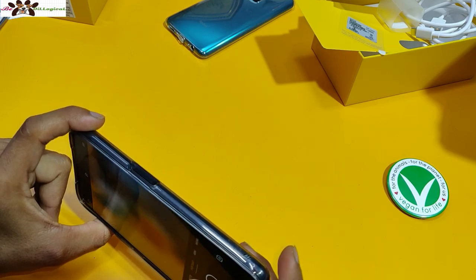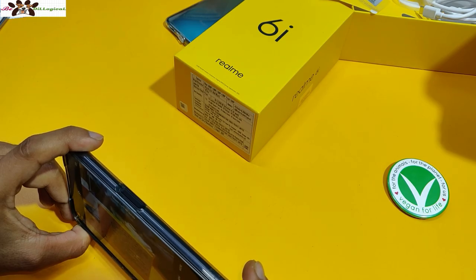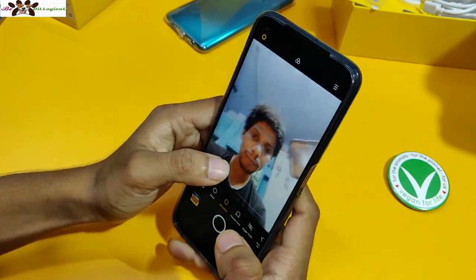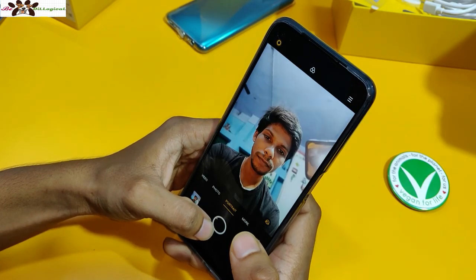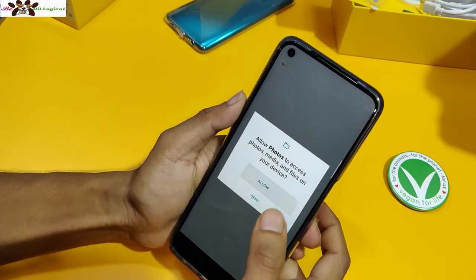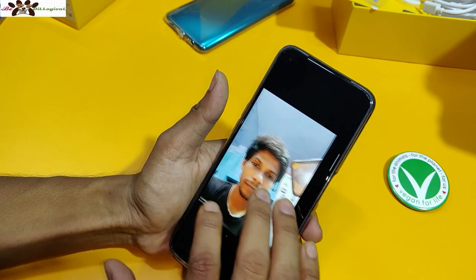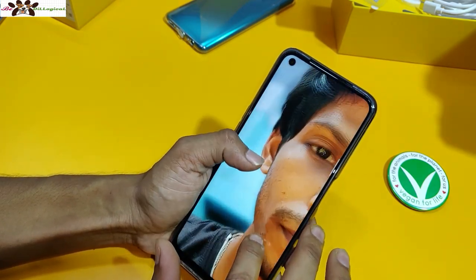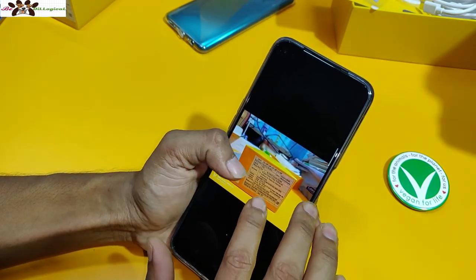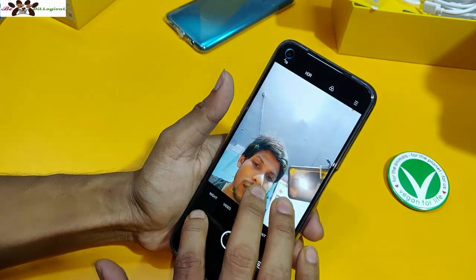The camera shutter speed is good. The portrait shot looks great. Going to the front camera segment — I have beauty mode turned off. I've taken a picture and you can see the edges are very good. Compared to the ₹15,000 price point, the Realme 6i's portrait shot captures the edges well with good background blur. The details are good overall.